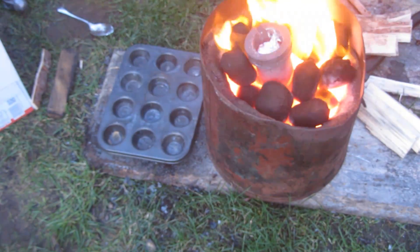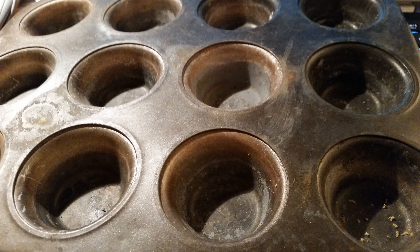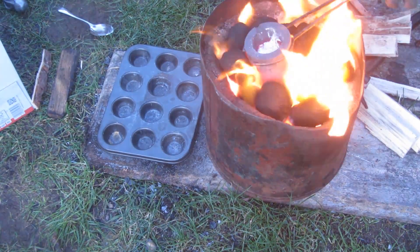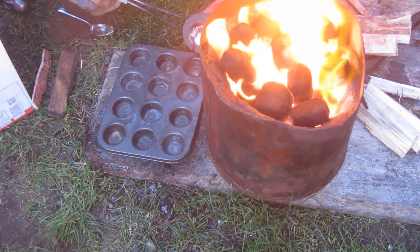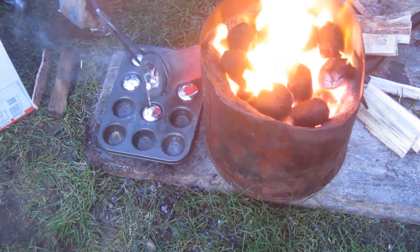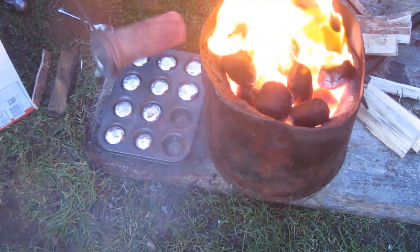Once the crucible is 90 to 95% full it's time to pour. I'm pouring into an old stainless steel cake tin — the teflon lining has all burned off but it still works fine for making ingots. You can use a variety of different baking tray types to make different ingot shapes, but make sure every ingot can fit back inside your crucible, otherwise you'll have to cut them all in half. Using the crucible tongs I pull out the crucible and pour all of the aluminium into the tray until it's completely empty.